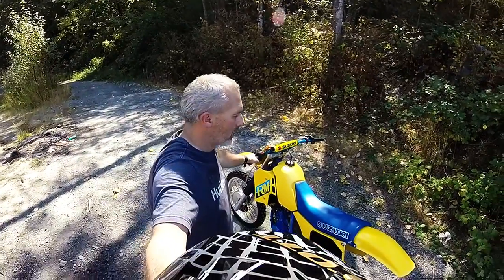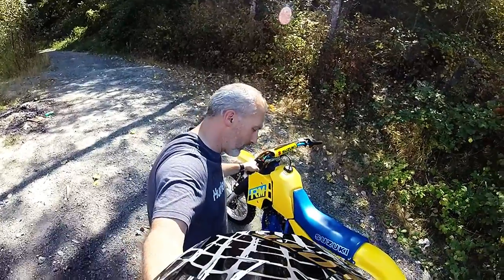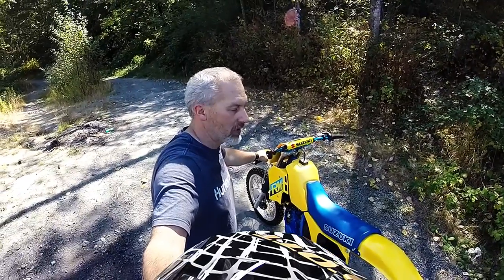TNT here. We got the RM125 out here at my little test spot. I'm going to fire her up and take it out for its first little ride. Hopefully everything's good and this Friday I'll be able to take it out to the track.